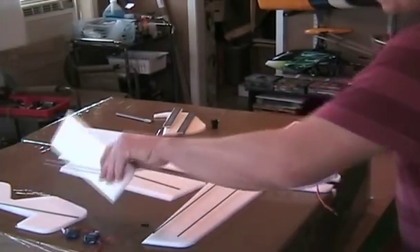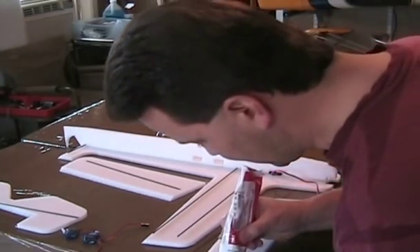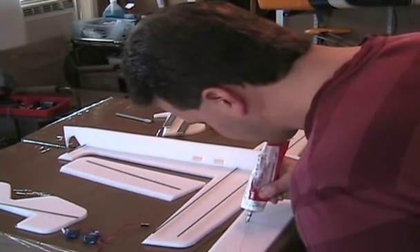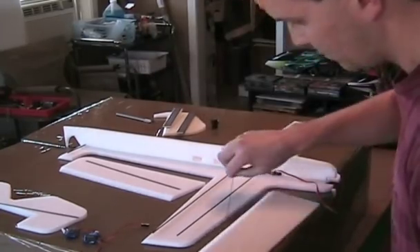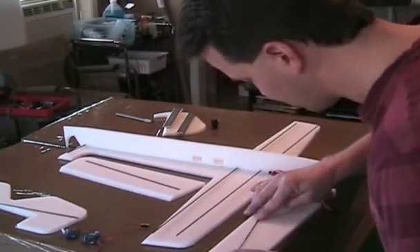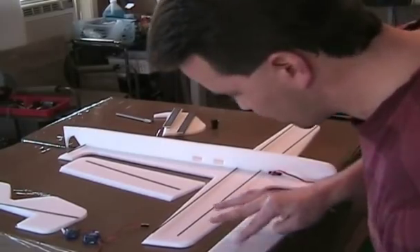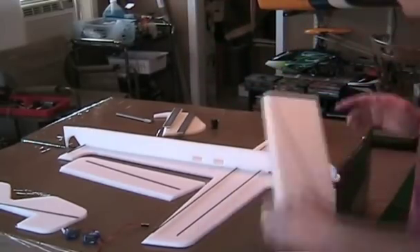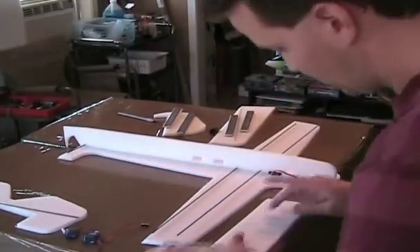Go to all your surfaces and do the same thing. Be certain that you have your carbon fiber in the right locations. The way this was designed, it angles directly to your control which will be mounted later, so on this particular surface it'll be on the side. The point is it puts the strength through the entire area across that surface.